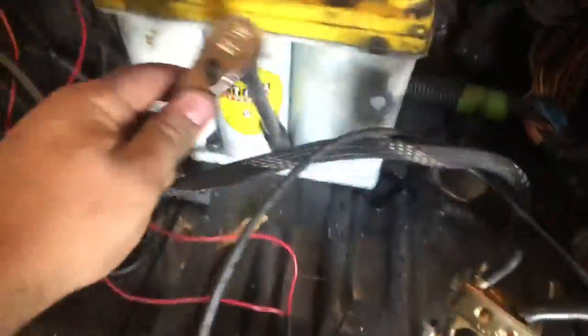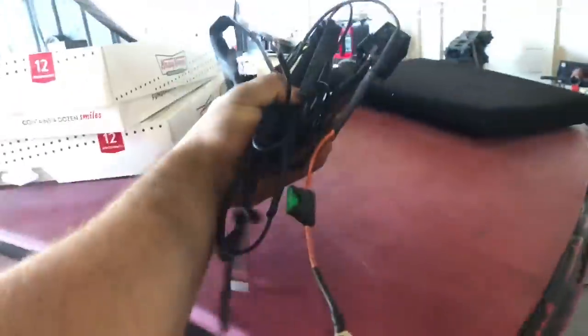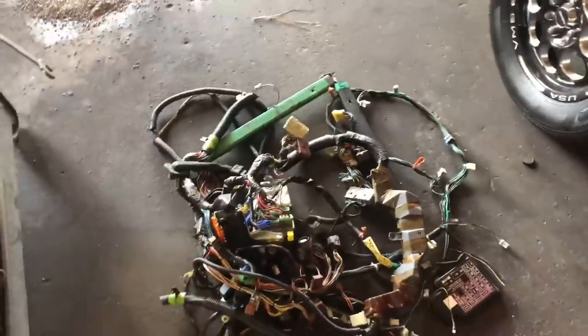We've got the fuel pump relay off the car — this is going to Yost so he can use it on his DA. Here's all of the under-dash wiring that we don't need at all. I'm guessing there's probably at least 30 pounds there, and between all of that and what goes to the rear we have maybe 30 to 40 pounds of unnecessary weight. We're just wiring everything in independently.